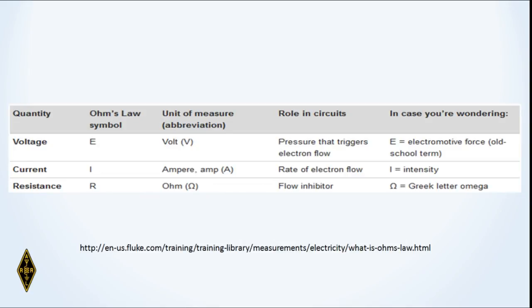A bit of information about voltage: we use the symbol E for electromotive force. E is the symbol for voltage, I is the symbol for current — it comes from the French — and R is resistance. Voltage is measured in volts, current is measured in amperes, and resistance is measured in ohms, using the Greek letter omega.